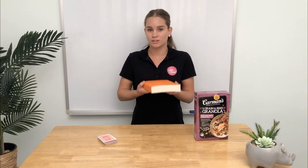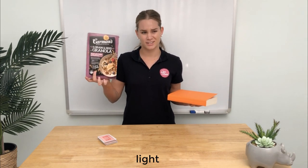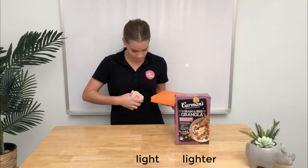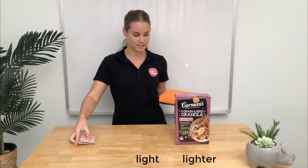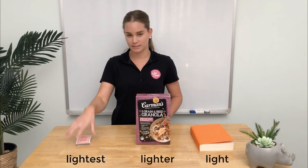Well, this one is light but this one is lighter, and this one is the lightest. We have our light, lighter, and lightest.